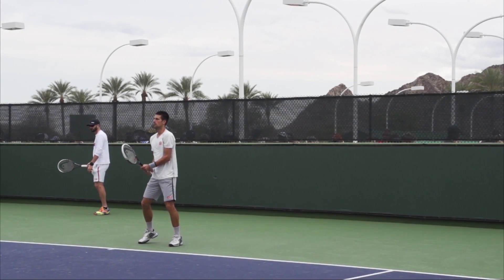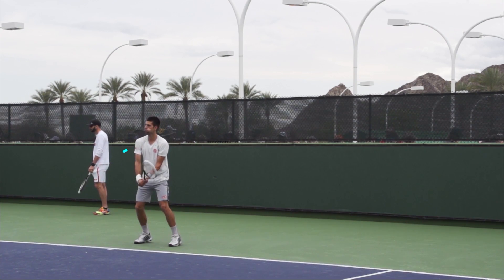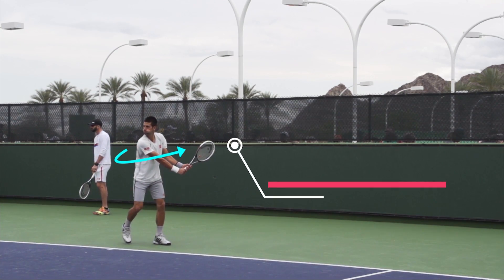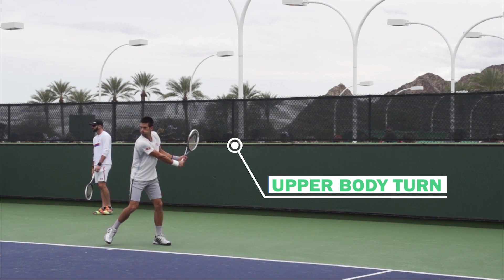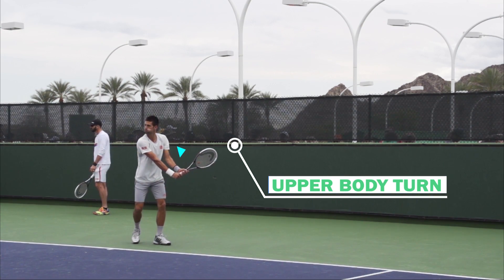Let's take a look at Novak here. The first thing we're going to see is that he prepares his racket by simply turning his upper body and shoulders away from the target, with little arm movement, and he gets into this fully coiled position right here.